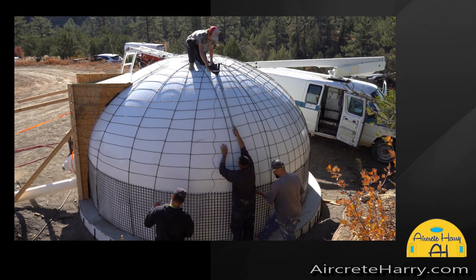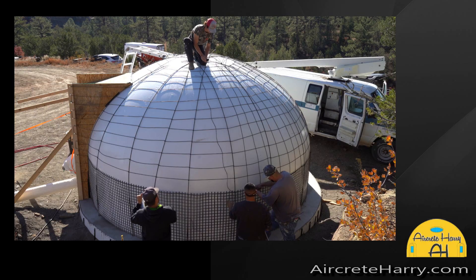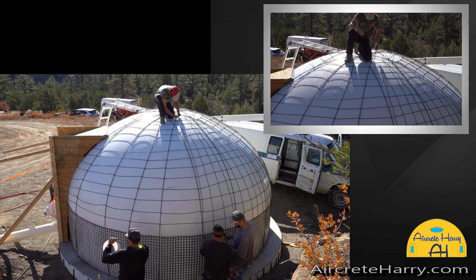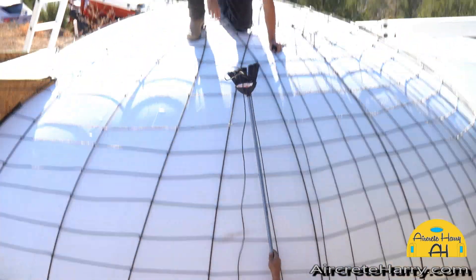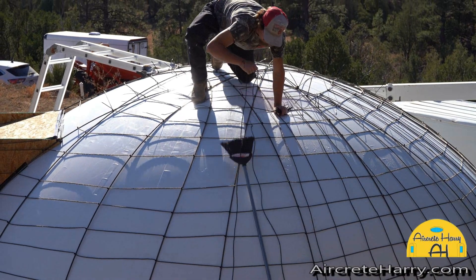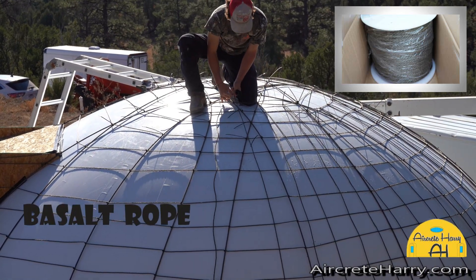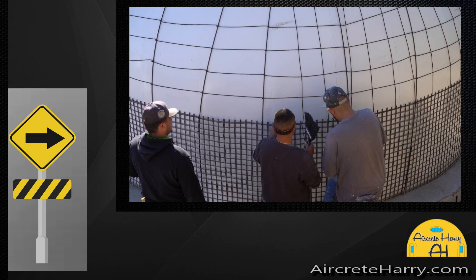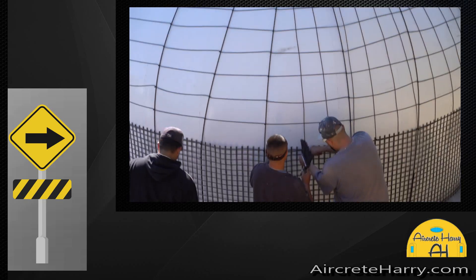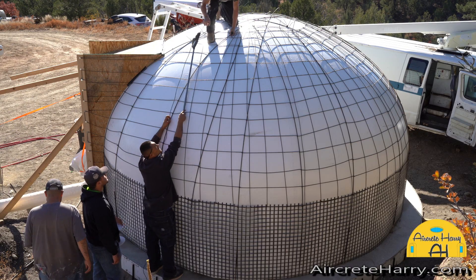The idea behind these domes is no metal in the actual structure — that's why this is all basalt, no iron rebar involved. Also, by using basalt you can use a much thinner concrete layer or stucco coating, rather than if you had iron rebar, because with iron you have to account for embedding it deep enough to avoid it getting wet and rusting. You don't have any of those problems using basalt. You can see there are three different basalt products being used: the mesh, the rebar, and this rope or roving.